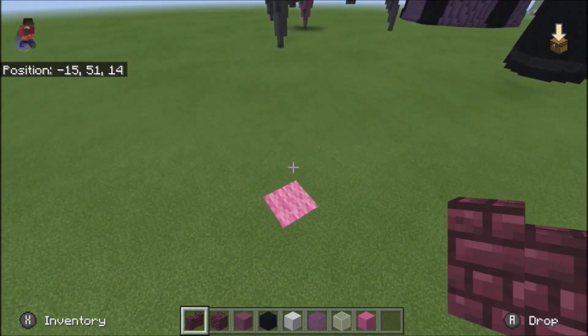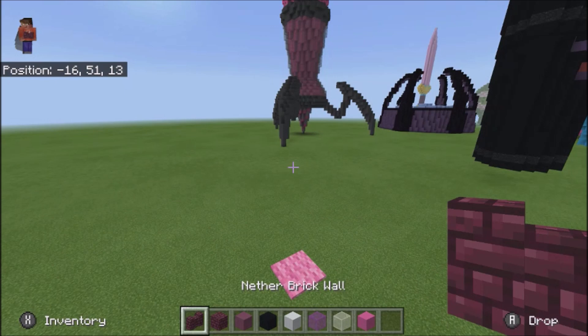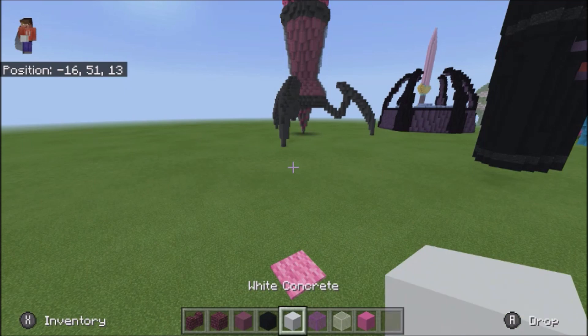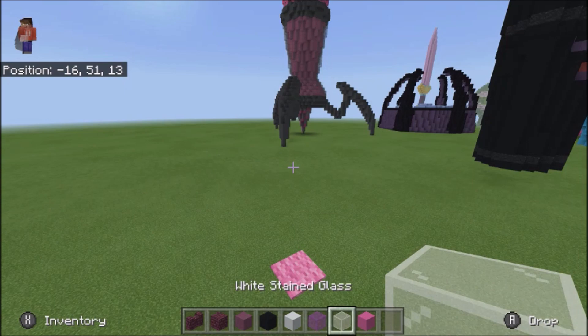Alright, anyway, let's just go ahead and get into the video. Blocks you're going to need: a nether brick wall, nether brick block, purple terracotta, black and white concrete — you actually do need the white concrete for the build itself, but I'm using the black and white as a checkerboard so that I can count better — magenta stained glass, white stained glass, and pink concrete.